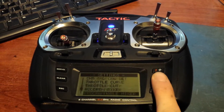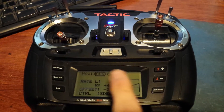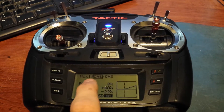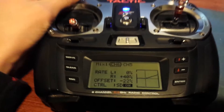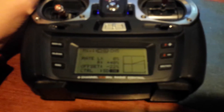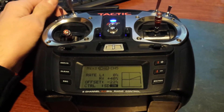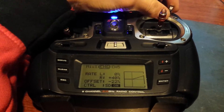Then go down to your programmable mixer and mix channel 6 into channel 5. Set your left side to 0, your right side to 40%, and your offset to negative 22%.